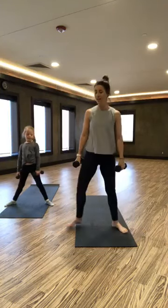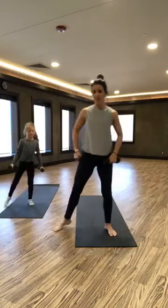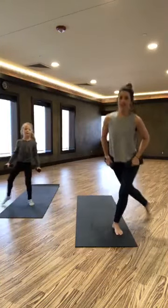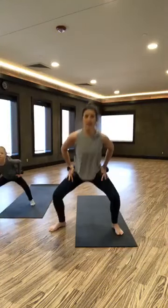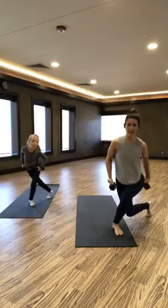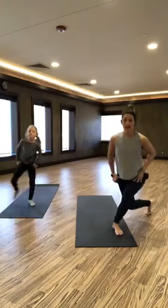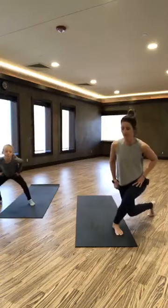Straighten up those legs. We're going to do a plie and curtsy lunge to the other side. Plie, curtsy, plie, curtsy — take those weights at your hips. When we're crossing behind, we're getting that glute. And we're getting those inner thighs with the plie.